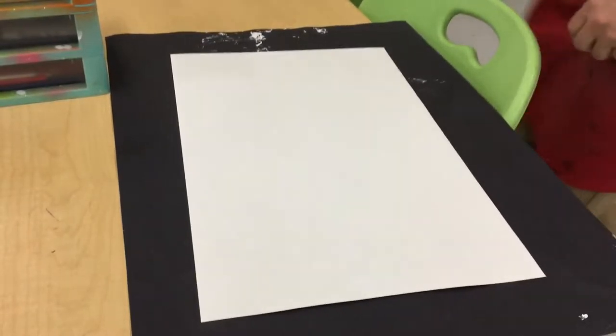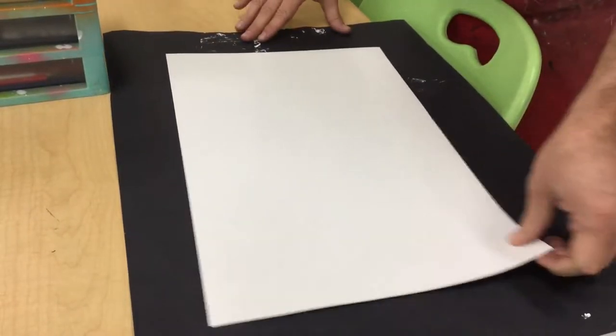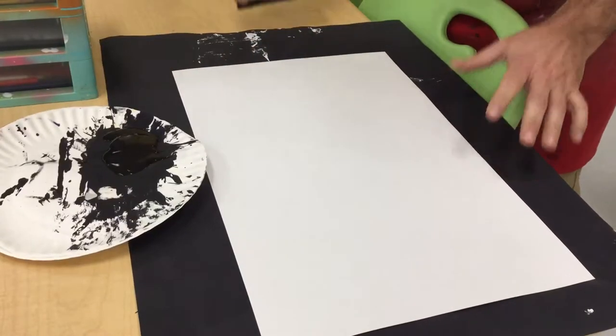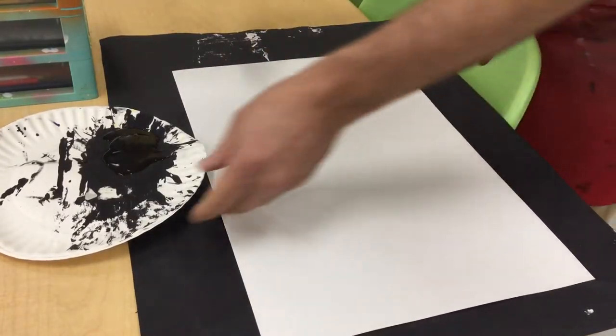This video is going to show you how to do the birch trees. The first thing you'll need is a long white paper, some paint, and a piece of cardboard.